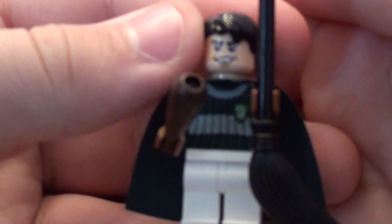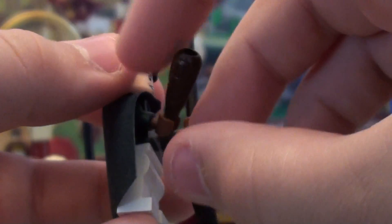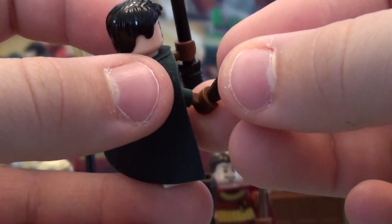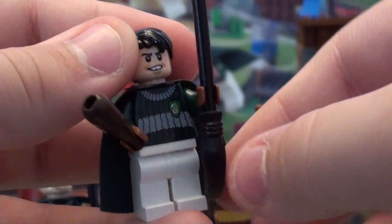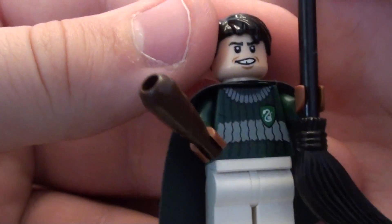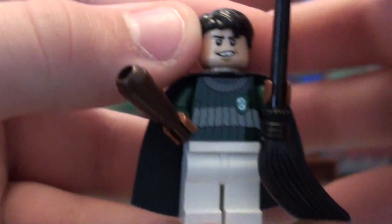Next we have Marcus Flint. He has this kind of caveman bat to hit the black ball — like, pchoo. He has a black ball, and this is the Nimbus 2001. There you see his torso. Green cape. There's his face. The black hair.